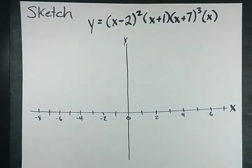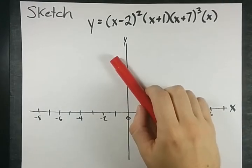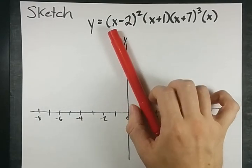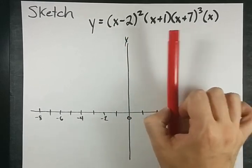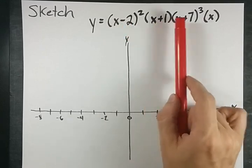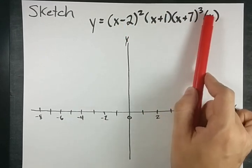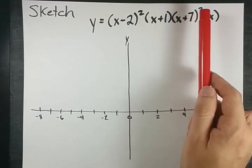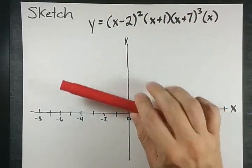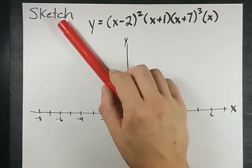Hey guys, I woke up this morning and decided I needed to sketch some polynomial functions. I hope you did too. We need to be able to sketch functions that are already factored. I don't know what kind of nomial this is — it looks like we have 7 terms, so it's an x to the 7th. I think it's called a heptic equation. It doesn't matter to me, really. What I need is for you to be able to sketch them.